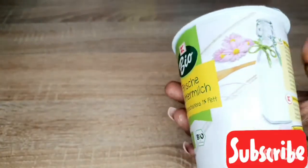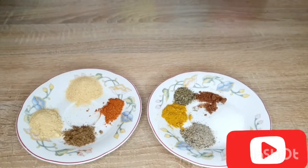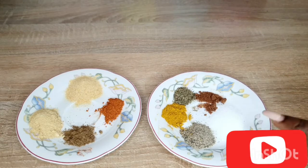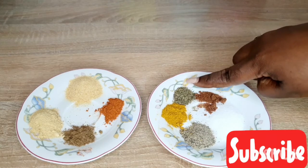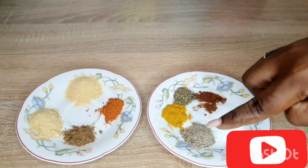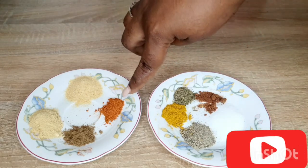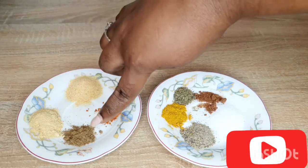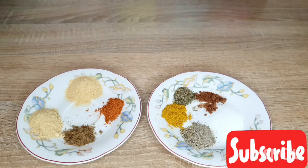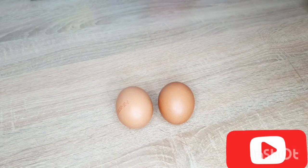We will also need our flour, our butter — a milk butter — and we will need our spices. You can choose the spices of your choice. I have taken: salt, nutmeg, thyme, curry, black pepper, paprika, ground garlic, ginger, and cumin. That's everything I put in, and now if you have your own choice of spices you can add them.